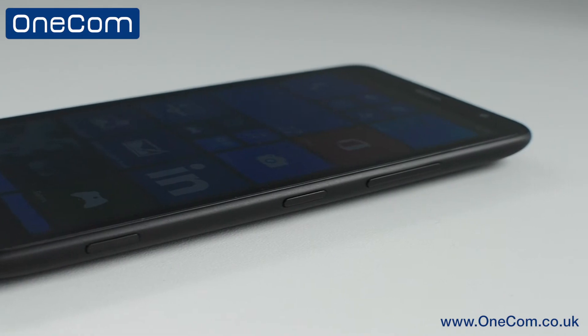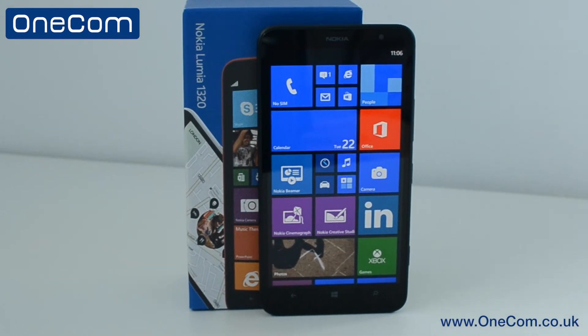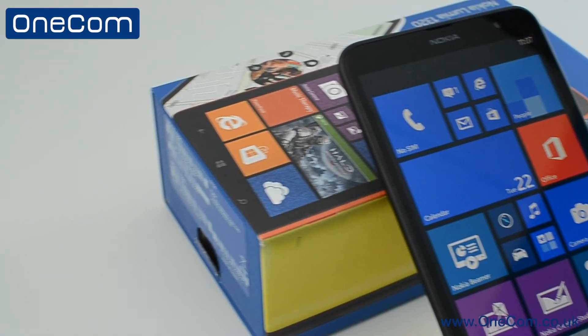This has been an unboxing and first look at the Nokia Lumia 1320. Make sure to hit that subscribe button so you know when an in-depth feature video is released. Also don't forget to hit that like button and leave any comments you have below. I'm Sam from OneCom and I'll see you all in the next video.